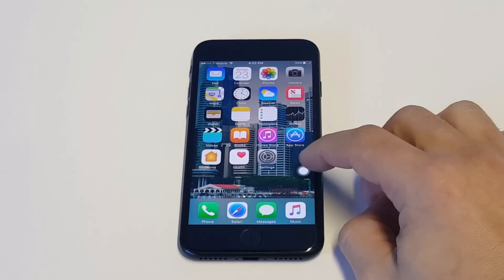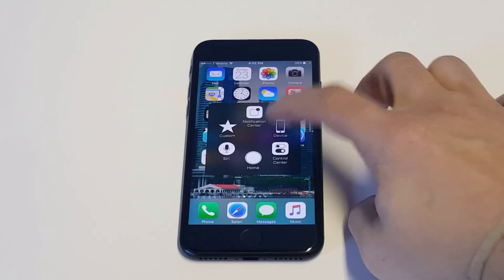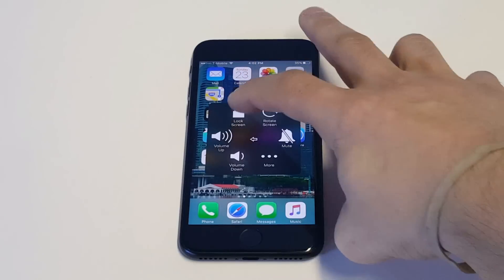As soon as you guys do that, you'll see the little icon right here. You want to tap it. You want to click on Device, and as soon as you do that, you want to hold down on the lock screen.